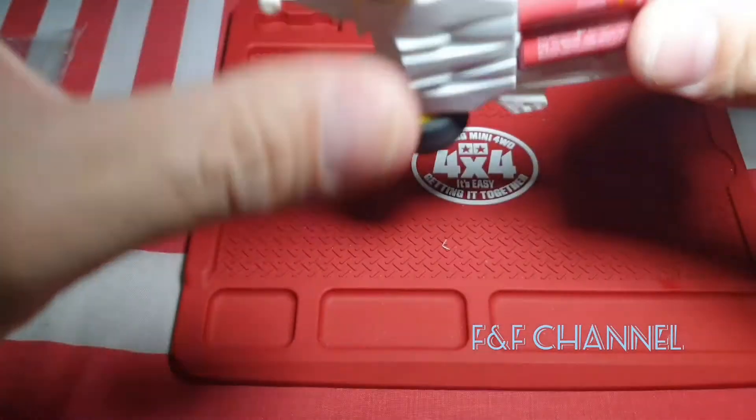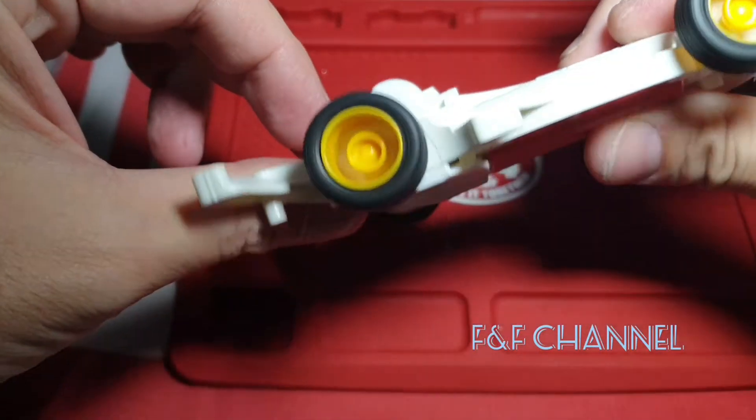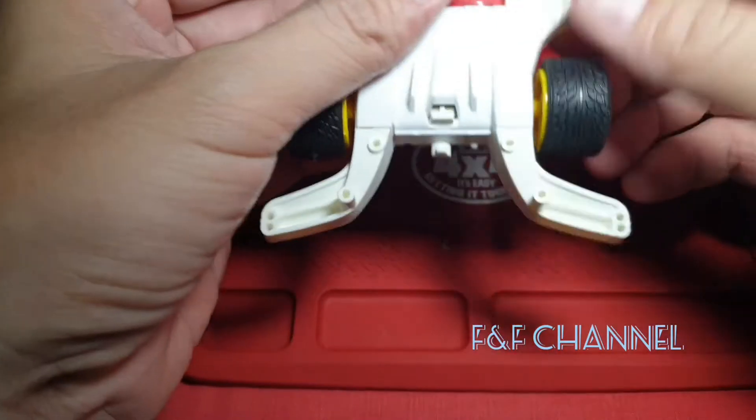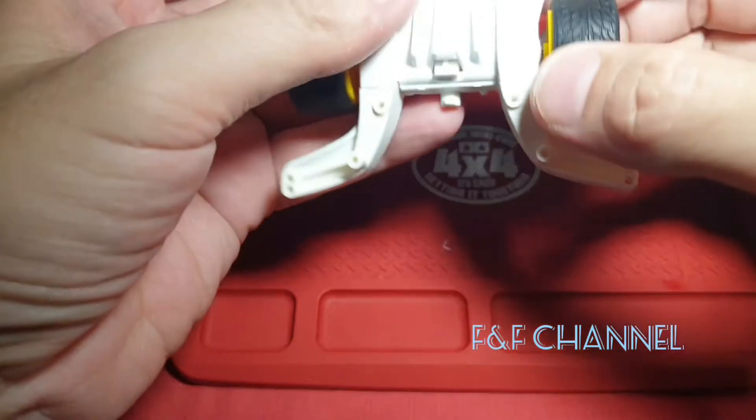It feels brand new! The sound is freaking so hot. Let me check it — let me check it.